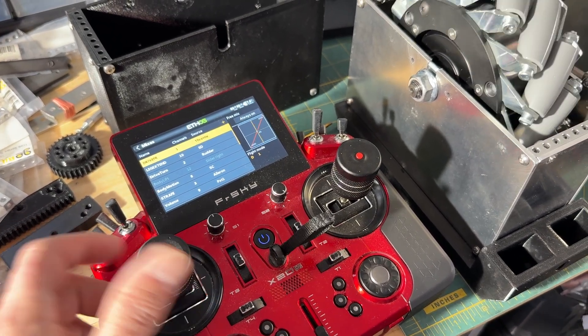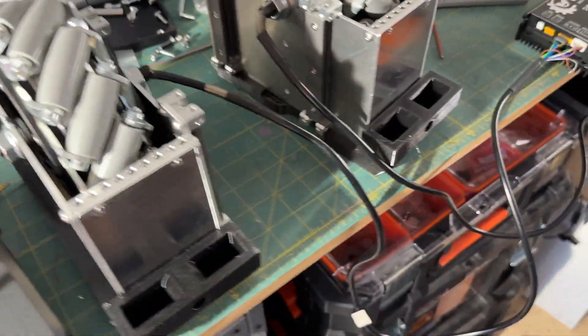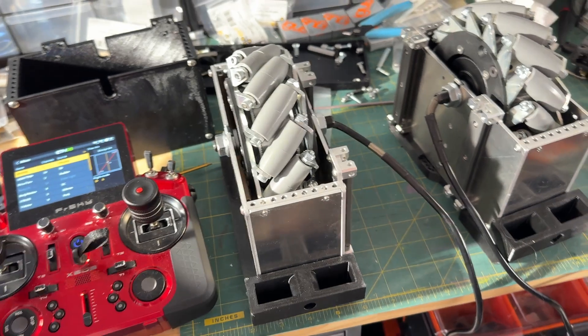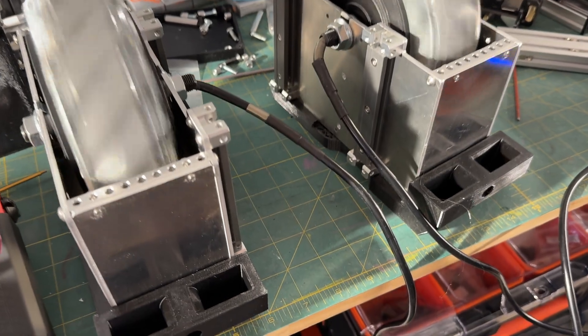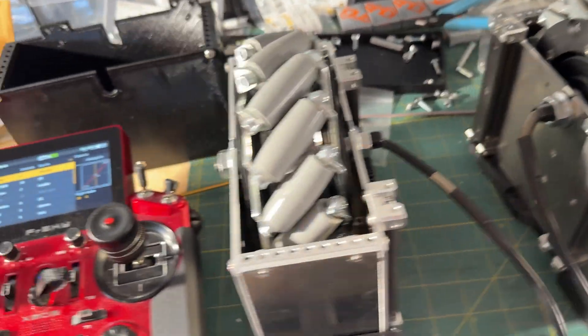I've got the kill switch enabled, so just put this switch in to run and then put it in stop — that's all built into the motor controller, which has a basically a built-in kill switch feature, which is nice. Anyway, there you go — V2's initial drive with the aluminum chassis.